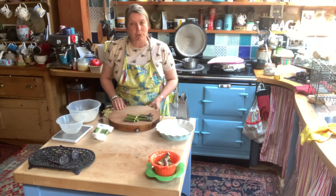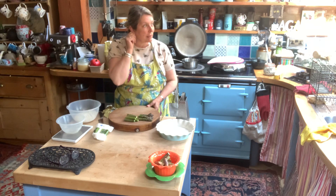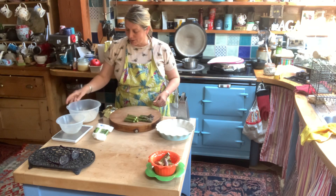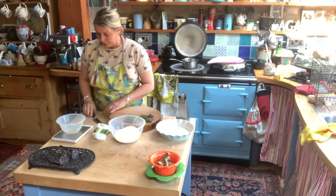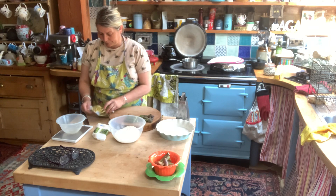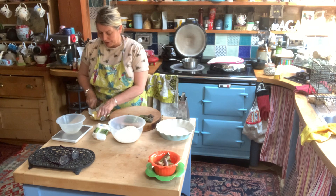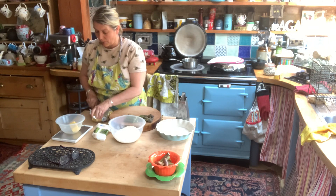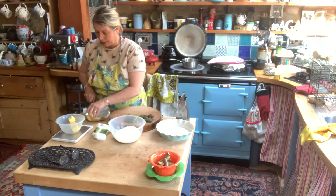We need to make pastry today and I'm just going to do an eight-ounce mix. So all you trainees out there — if I'm using eight ounces of flour, how much butter? Four ounces, that's right. So I need to weigh up four ounces of butter. I've just had this standing out of the fridge so it's reasonably soft. Yeah, that's four ounces.